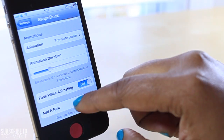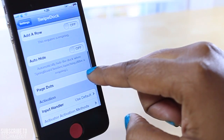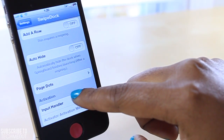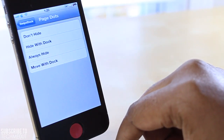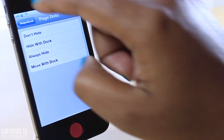You also have the option to adjust the animation duration, turn off the fading animation, as well as adding a row and adjusting the page dots. You can hide the dots, hide them with the dock, always have them hidden, or move them with the dock when the dock leaves the screen.